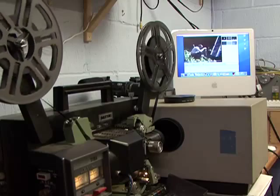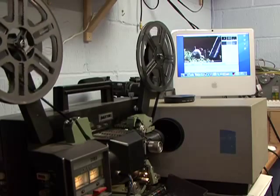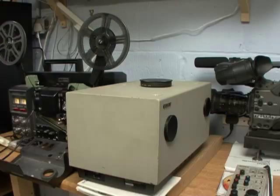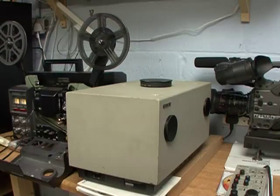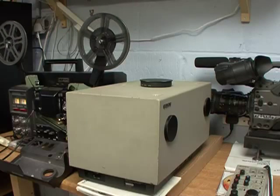Of course, the quality of this image is dependent upon the original material and method of projection. In this example, we are using an ELMO GS1200 projector to transfer Super 8mm film.